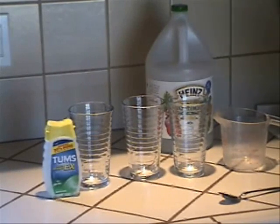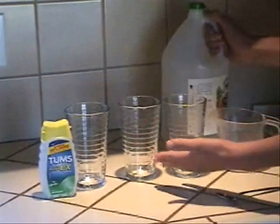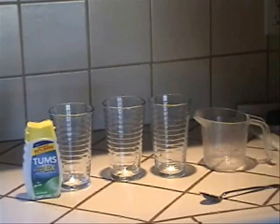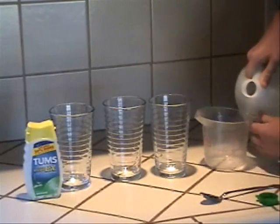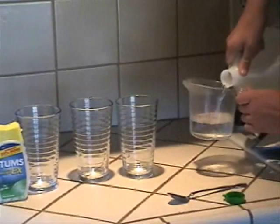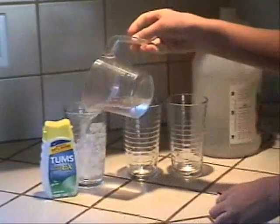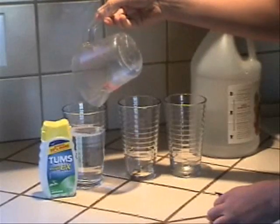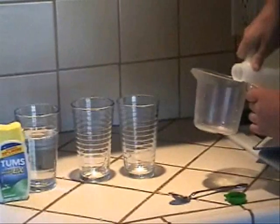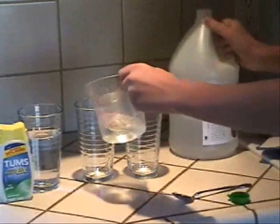We take the vinegar and put some in each glass. The first glass is going to have one cup of vinegar, the second glass is going to have one half cup, and the third glass is going to have one fourth cup. I am filling up the measuring cup and putting vinegar in each glass. I put one cup in the first glass, and now I am going to put half a cup in the second glass.